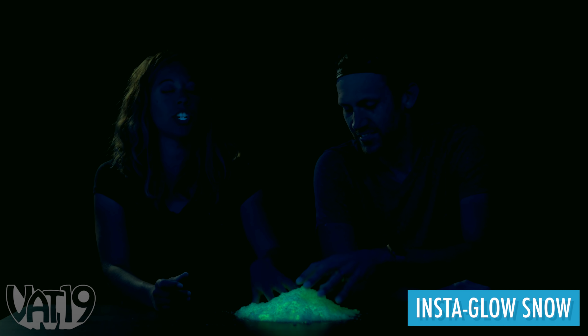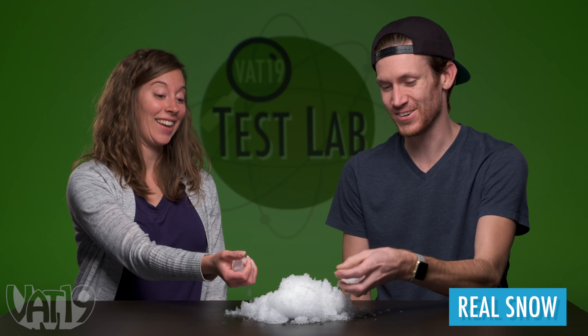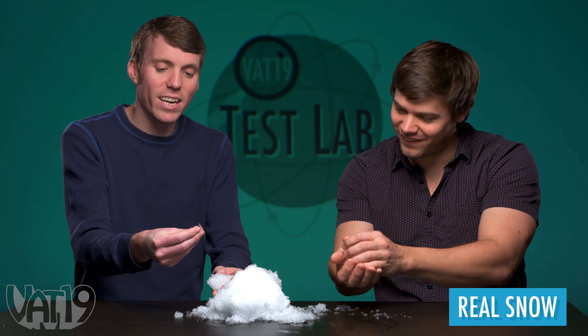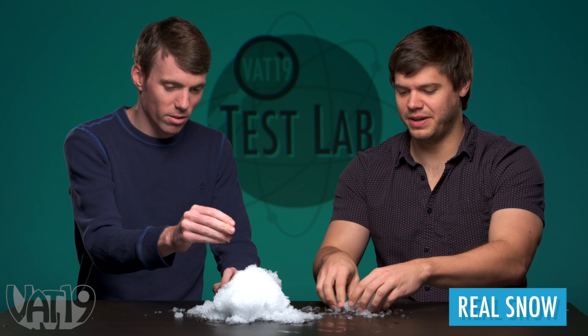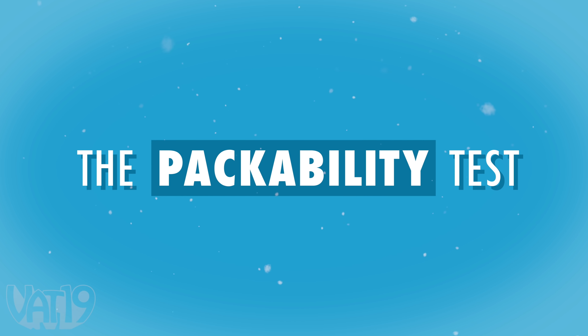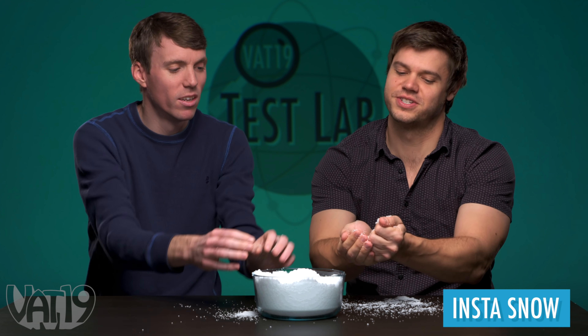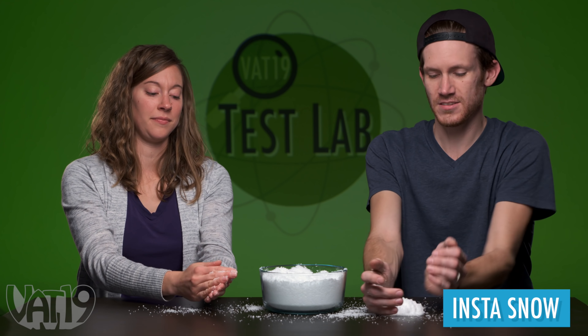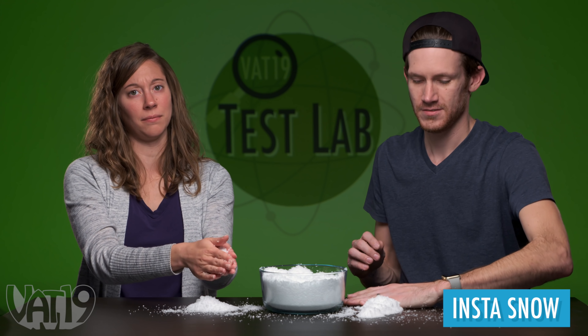Eyes closed — if I just shoved my hand in that and I was outside, I might think it's snow. So this is the real deal. That's cold, that's real cold snow. It's crunchy, very cold. It's not very smooth, it's kind of jagged. It's ice, baby. Can we make a snowball with it? I can't even get two little granules to stick together. If I'm going to try to make a snowman out of this, he'd have to be horizontal — just a pancake. Not good for packing, not a good snowman.